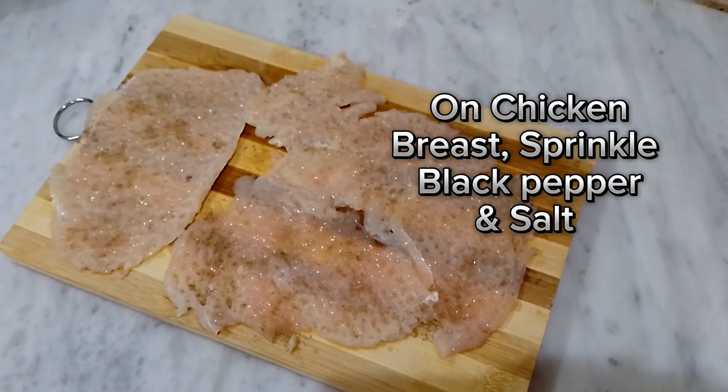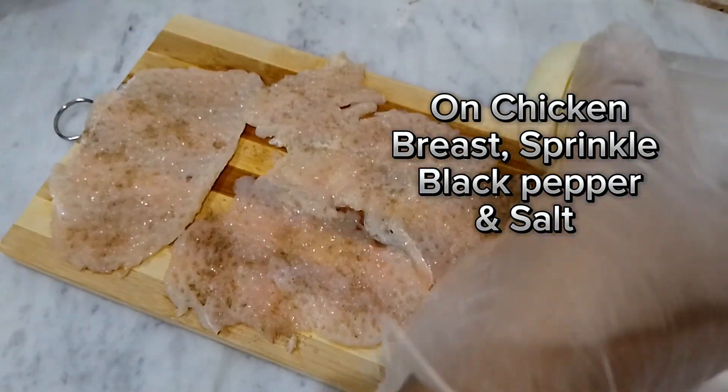On chicken breast, sprinkle black pepper and salt.